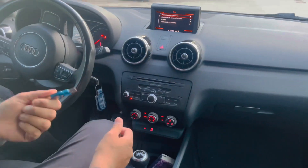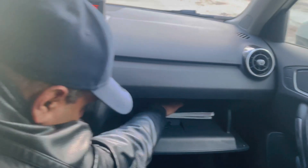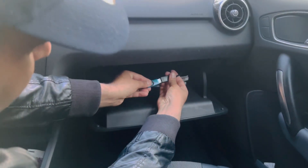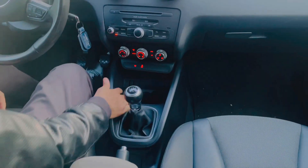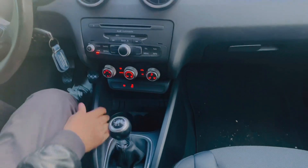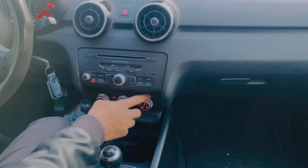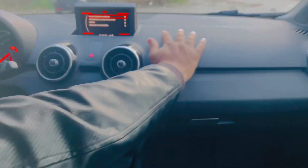A USB system has also been given. You can connect USB easily. You can see how much space has been given here — you can fit two big coffee cups. The phone holder is here, along with the AC and heating system.